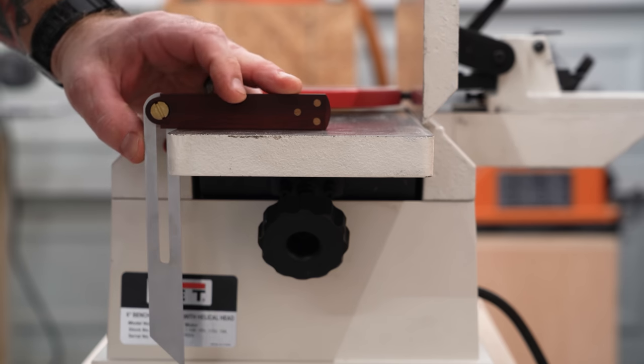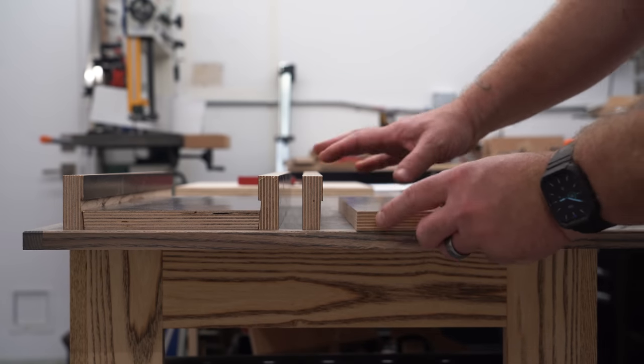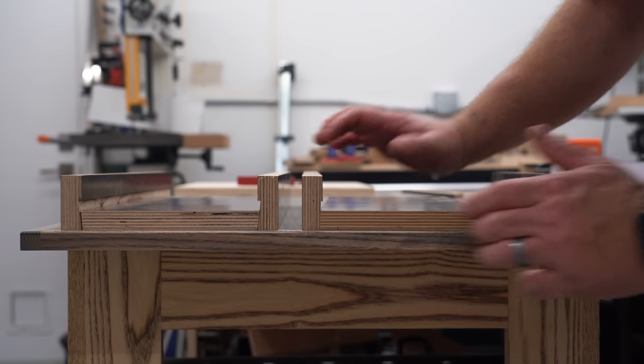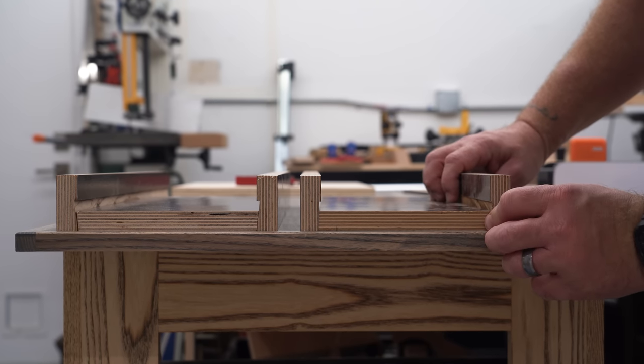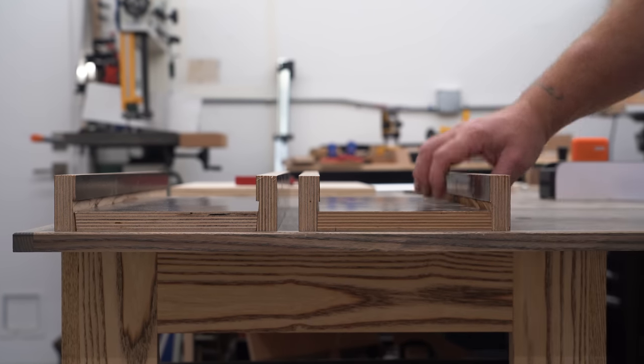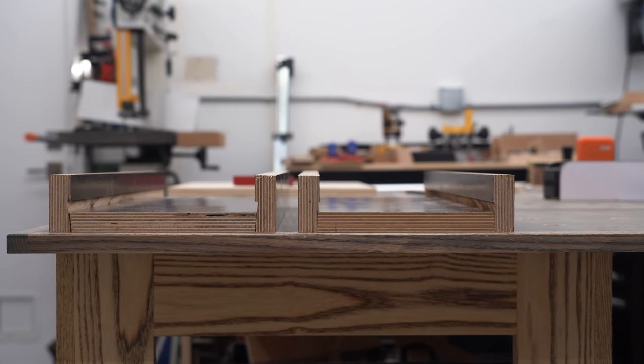Not all the angles were the exact same, so I made sure to check the infeed end separately from the outfeed end, and also the same sides of each end. This is one of those projects where you really want to take your time and take as many precautions as possible, because the more effort you put in now means the less effort you'll have to put into it later.